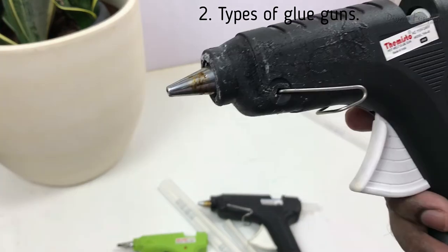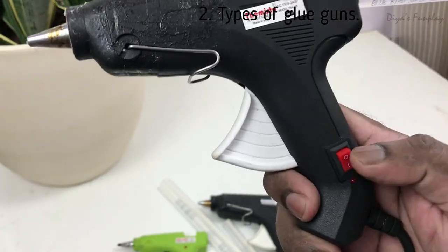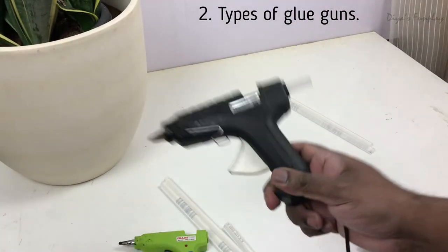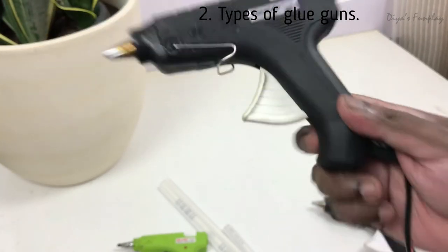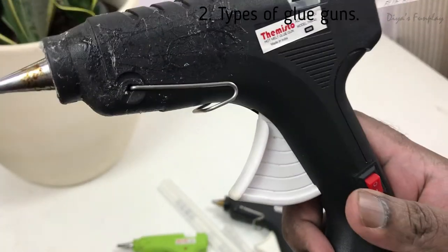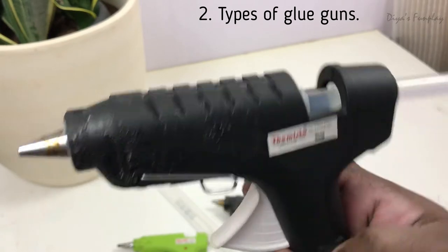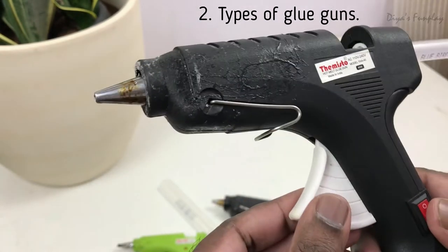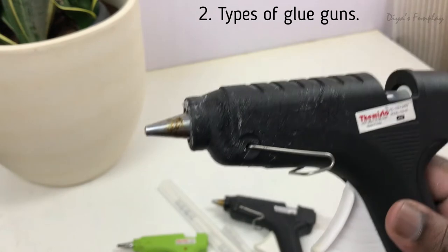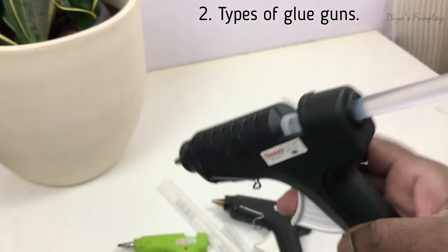The previous two guns leaked around 30 to 40 percent of my entire glue stick, but this new one leaked considerably less and was comparatively better. I also liked that it has a switch on the gun itself — that's very handy. The earlier ones didn't have a switch, so every time I had to walk to the power source to turn it on. This is the glue gun I'm using for my DIY projects right now. I've built more than 250 DIYs and melted more than 250 glue sticks over two years.